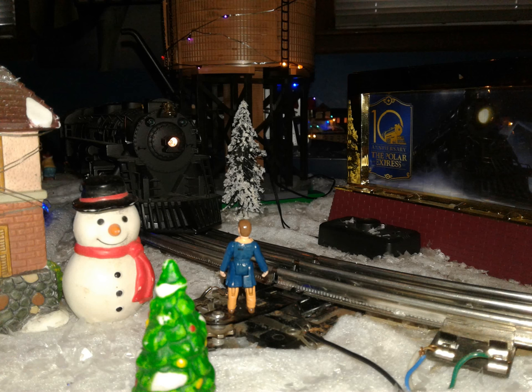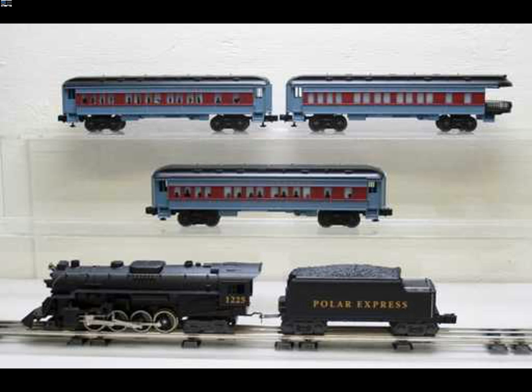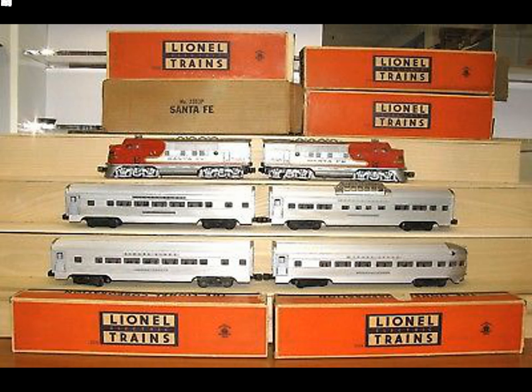Hello, this is RailRider, and today I'll be reviewing and running the Polar Express from Lionel. Lionel had released this train in celebration for the 2004 movie, and boy was it successful. It is one of the most successful trains Lionel has ever made — it even smashed the Santa Fe's record from the post-war era.